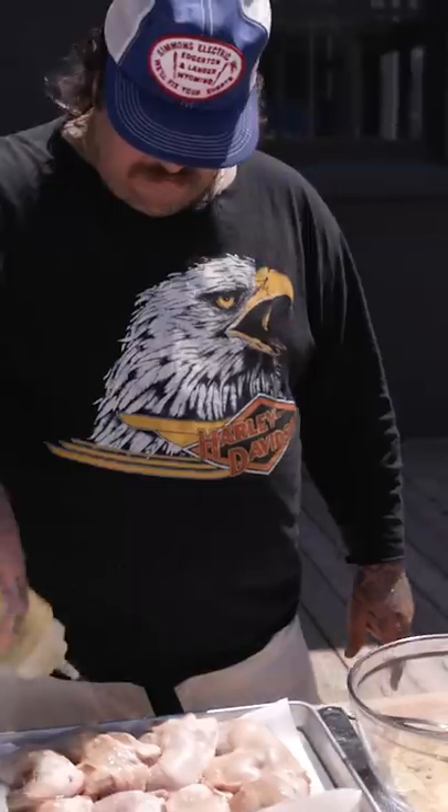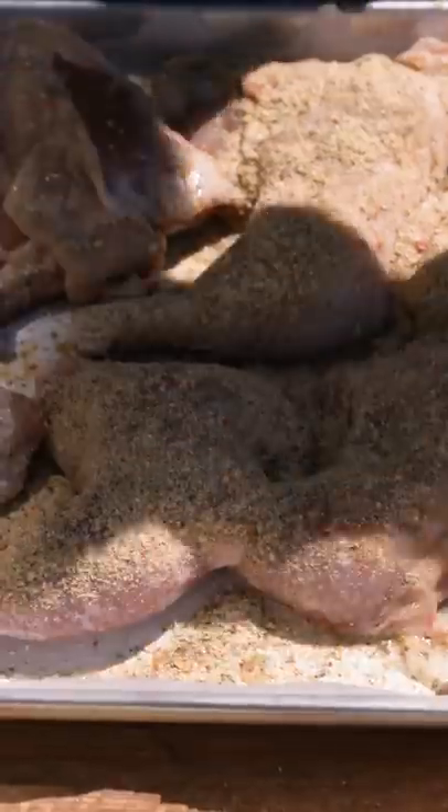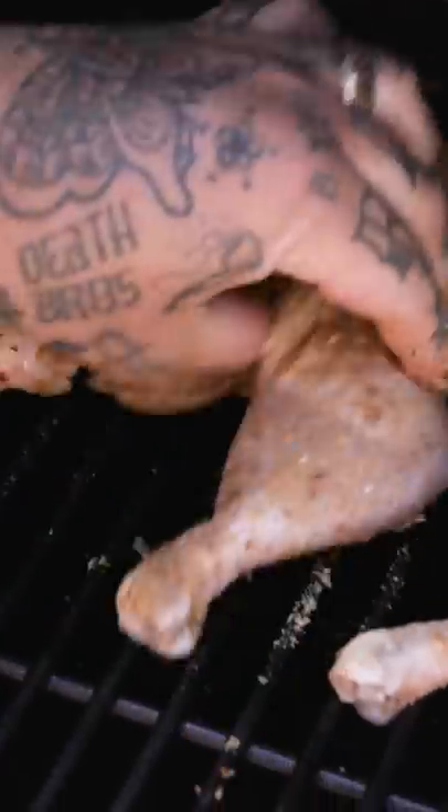We have bone-in chicken legs. I'm just gonna drizzle with some canola oil. We'll dry rub both sides. We're just gonna line up in the center rack.